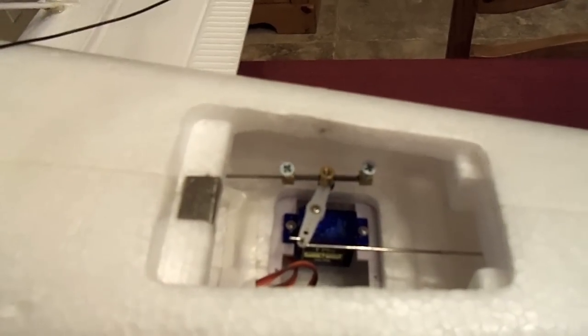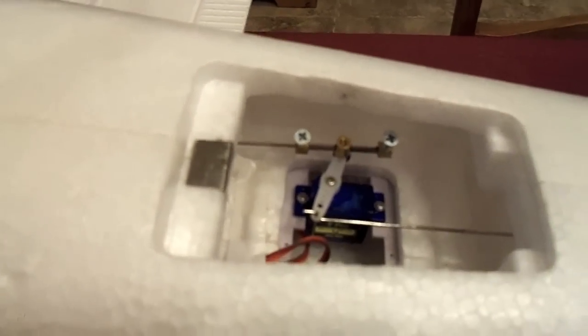It wasn't turning one way very well, so I ended up using a hard spring on the back here.